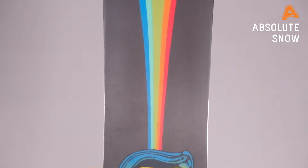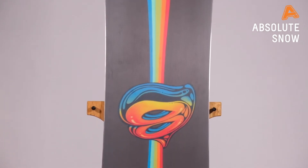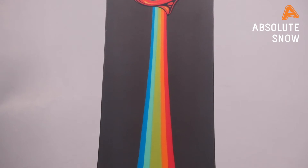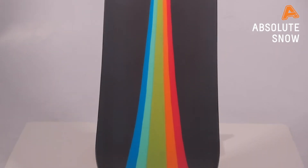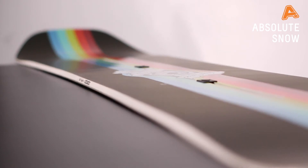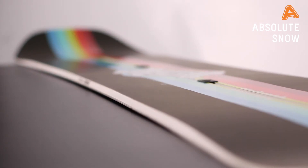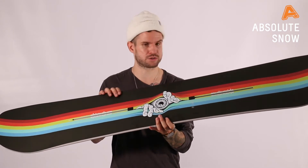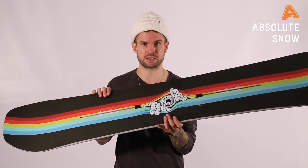Sintered base — WFO base — which is a hard grade sintered base, great for riding quick, running straight and fast. The core is the Superfly 2 with 45-degree carbon highlights, the same core as the Custom, which gives it torsional stiffness, pop, power, and stiffness through the length for riding aggressively.